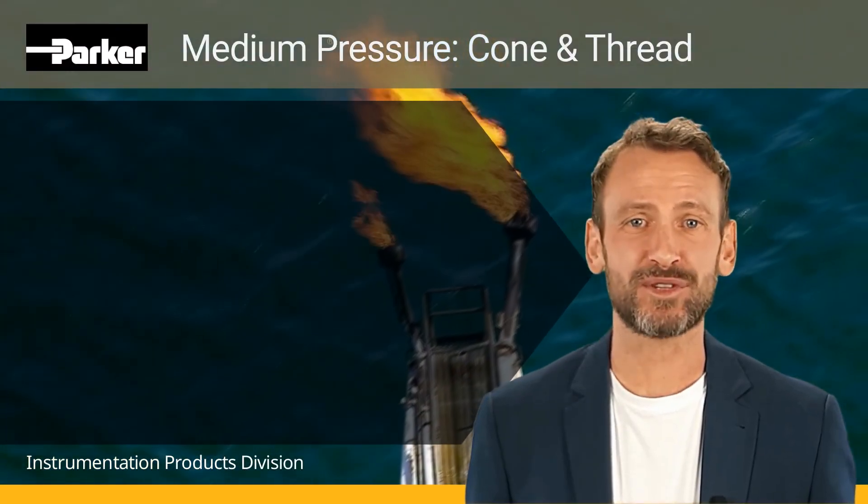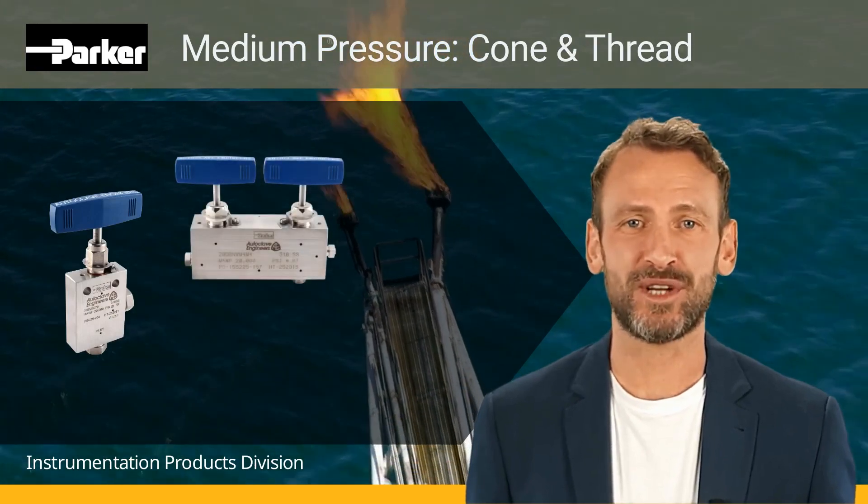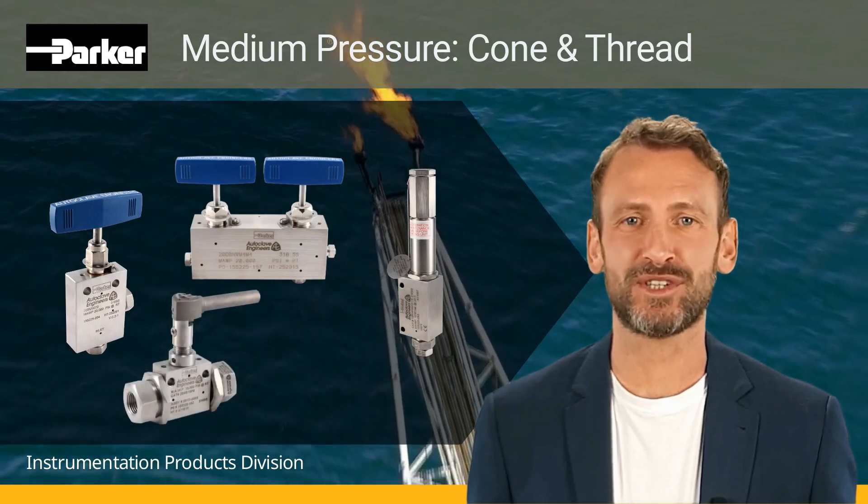Our fittings and tubing are designed to be compatible with our 15SM, 20SM, and 20DB and V needle valves, as well as our relief valves and all ball valve configurations including subsea.